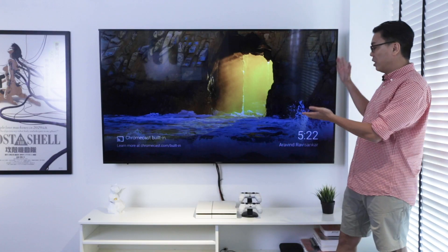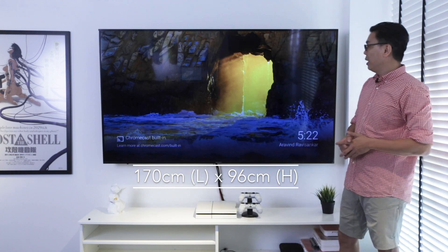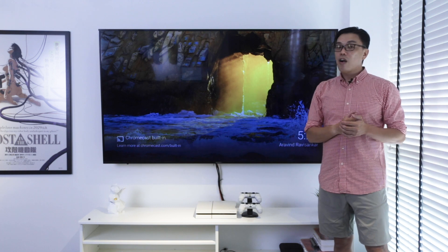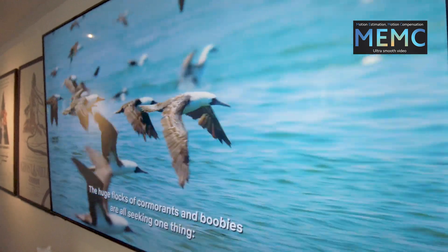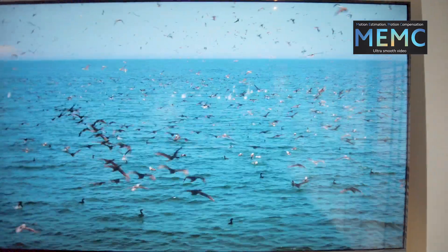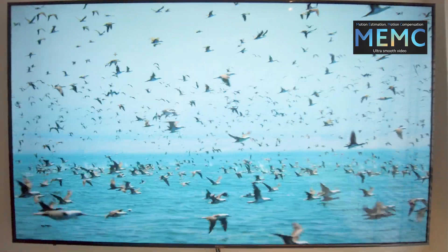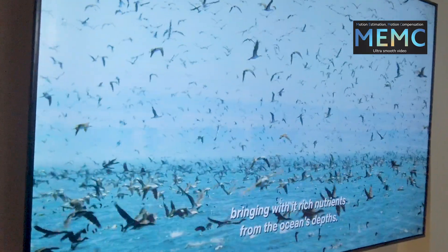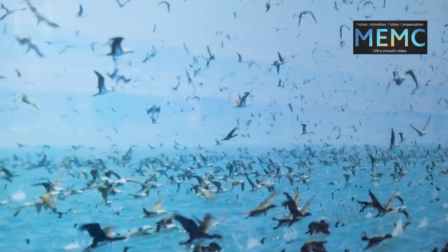The measurement of this IPS panel is 170cm in length and 96cm in height. It also comes with MEMC Smooth Motion capability. Basically it helps you boost up the frame rate when you're watching content at a lower frame rate — it gives you an artificial additional frame rate to make the whole picture smoother, so you won't see any jerky motion on the television.